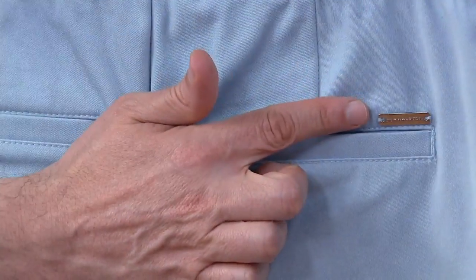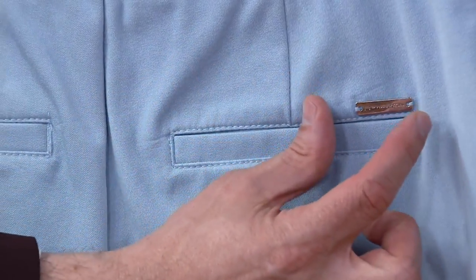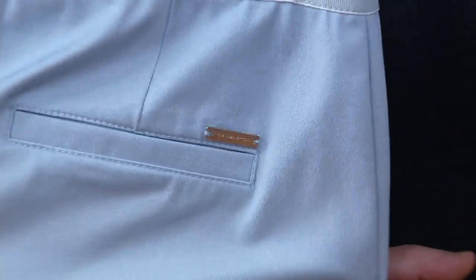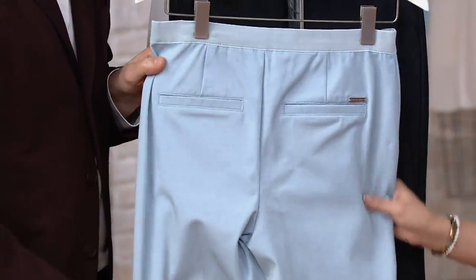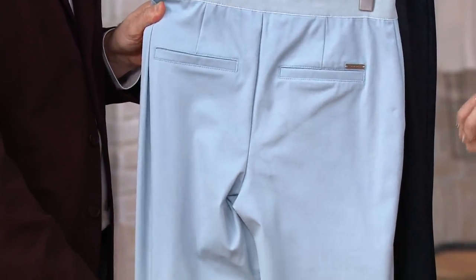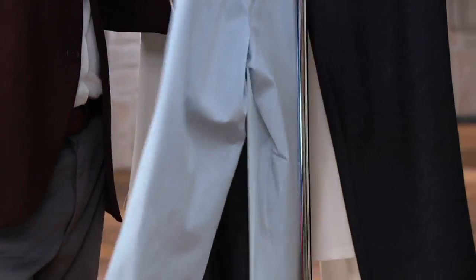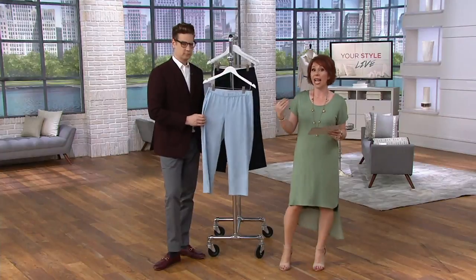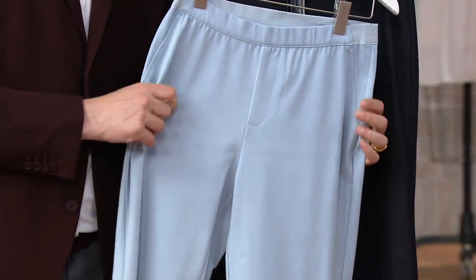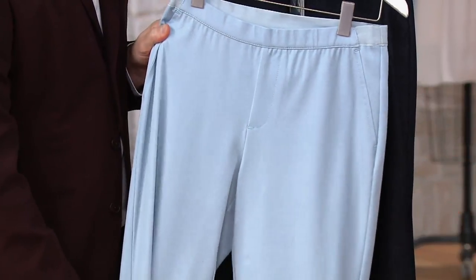Faux pockets in the back with our classic H by Halston beautiful hardware — subtle branding. The blend is beautiful: 59% cotton, which gives it a terrific almost twill-style polish, with stretch from 35% polyester and 6% spandex. That gives you your stretch and recovery. Machine wash it, tumble dry.